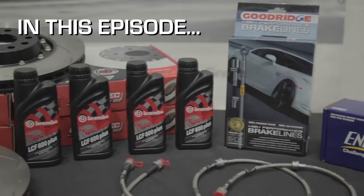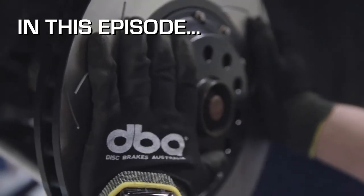In this episode, DBA and V-Sport team up to give the Project Golf R some serious stopping power.